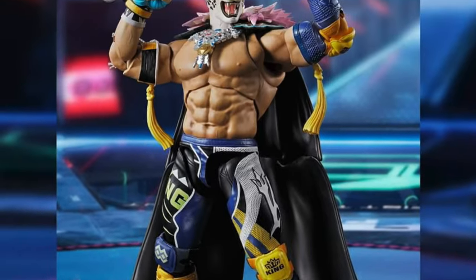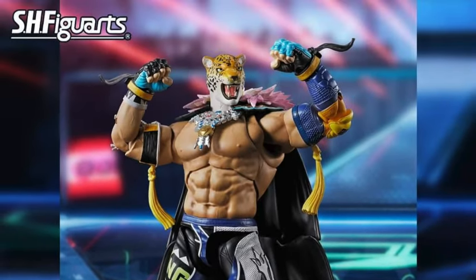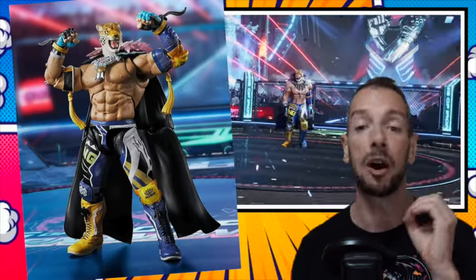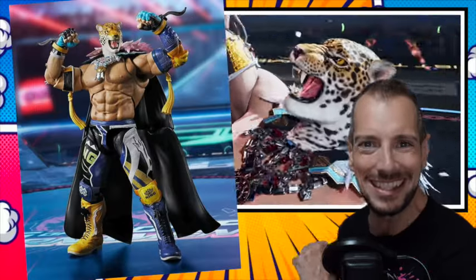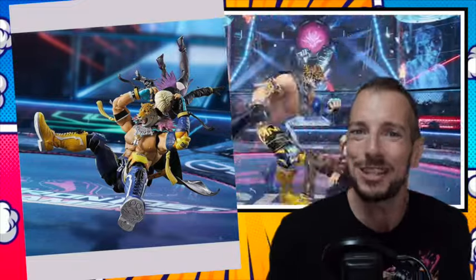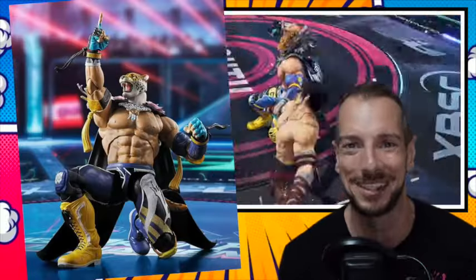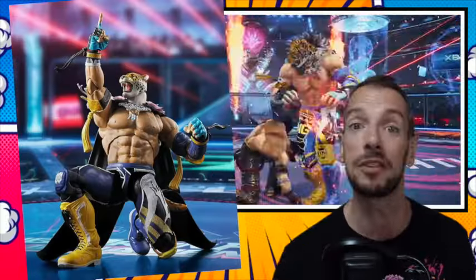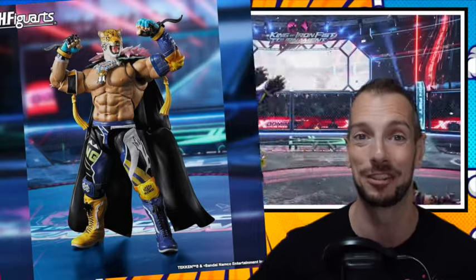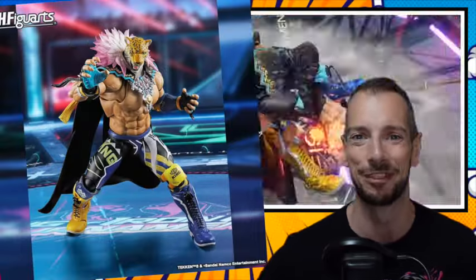Tamashi Nations have shown off King from Tekken 8. I love this Jaguar Head Wrestler guy. He's going to be available for pre-order on November 1st, and he's going to be released around about April of next year. Another one for the Tekken collection — and this might be my favorite one yet. He looks really, really fun.